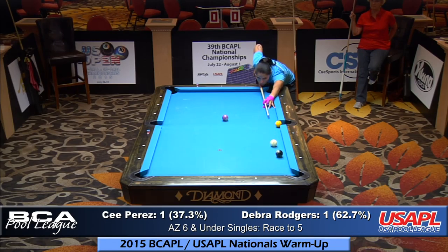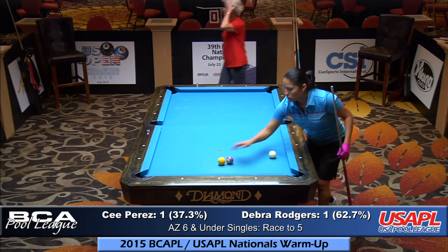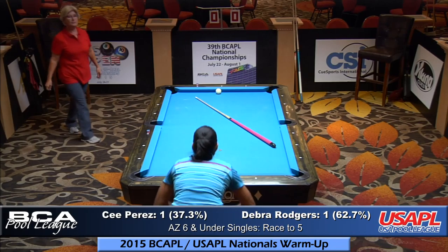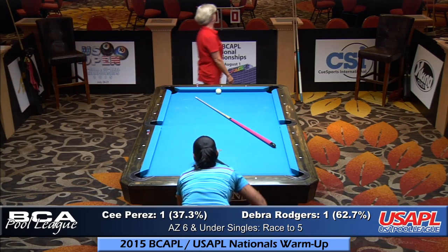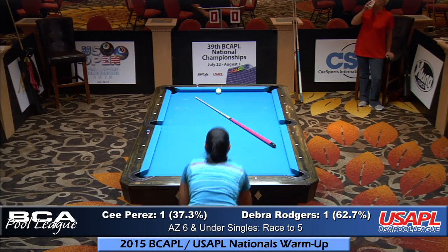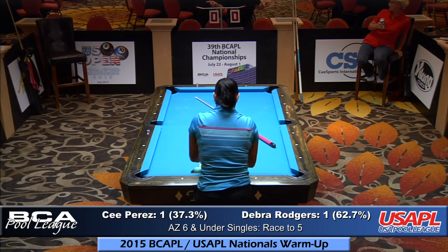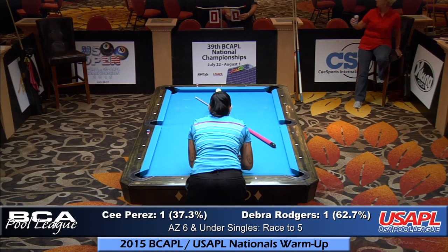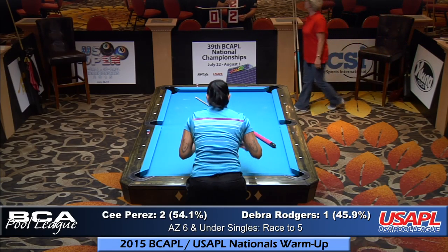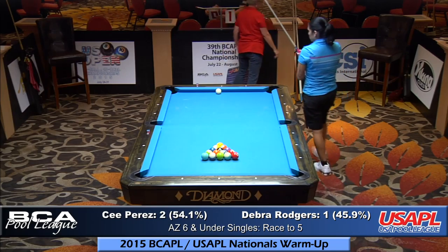Watch the percentages change — they'll change quite a bit. This is big for C. Perez versus Debra Rogers. Arizona sixes and under singles, race to five. 2015 BCAPL national warmups for the 39th annual BCAPL national championships being held in Las Vegas at the Rio, July 22nd through August 1st.